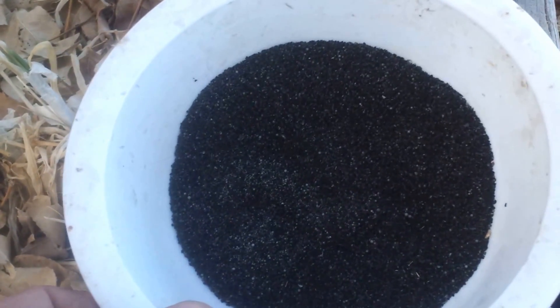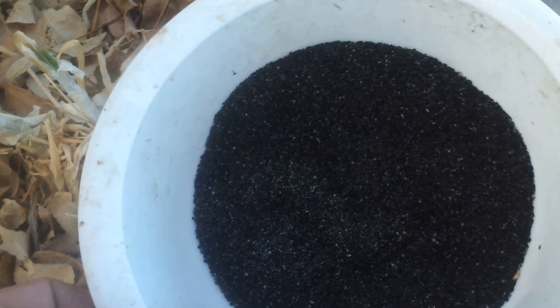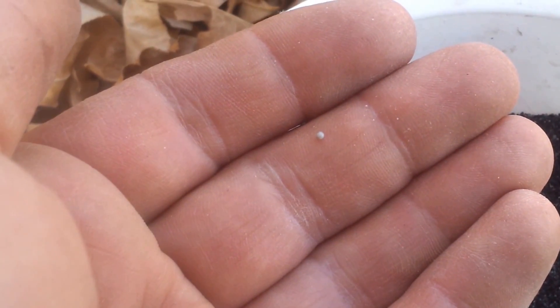The second stage is what does most of the work, with the carbon absorbing many of the impurities and much of the contamination commonly found in water. The second stage also contains little styrofoam balls, like this.